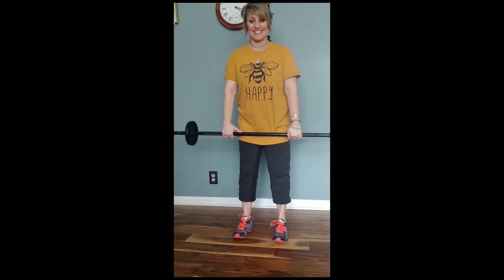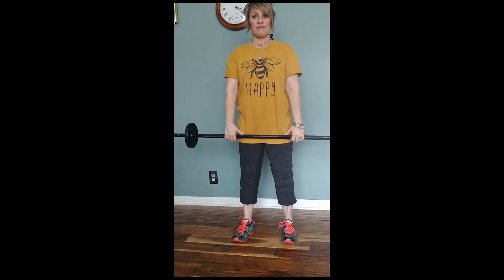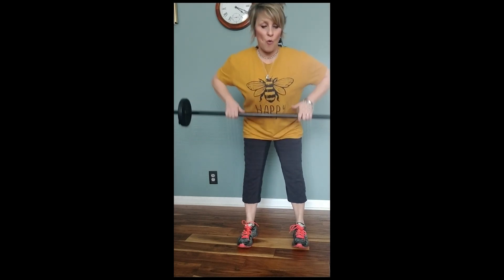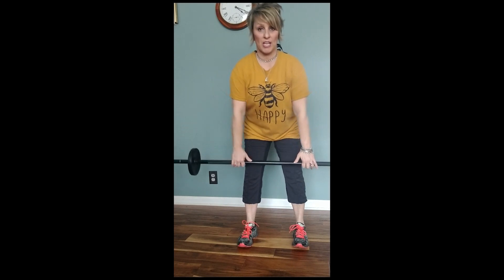Okay maestro. Roll the shoulders back, deadlift down. Let's go, stay right here, take it down. Three rows — one, two, three — come up. Three more down, go — one, two, three — slow.